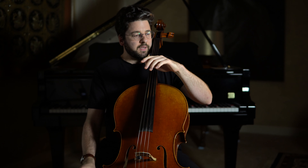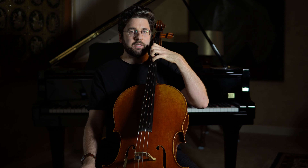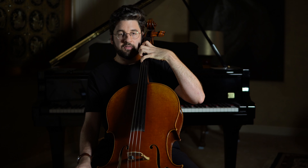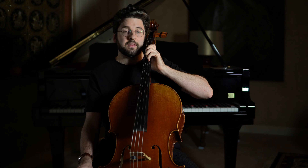When I say don't break your wrist while playing, I'm talking about bending the wrist so you have a bent wrist — like this, maybe on the G or C string — and also a wrist that's bent the other way.